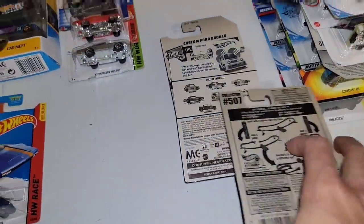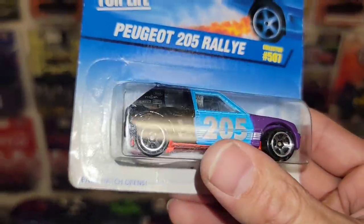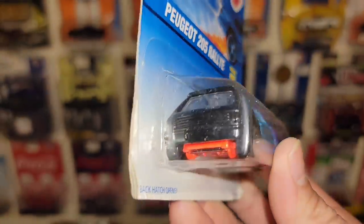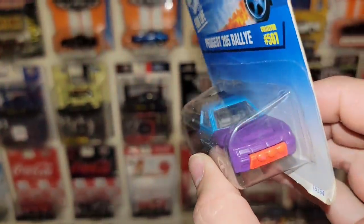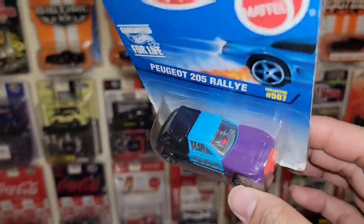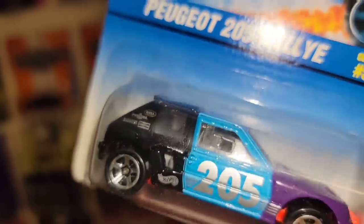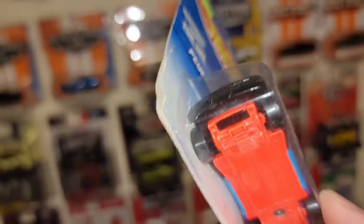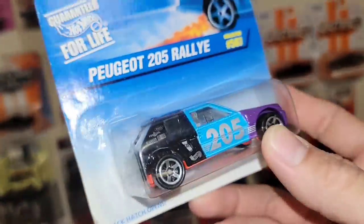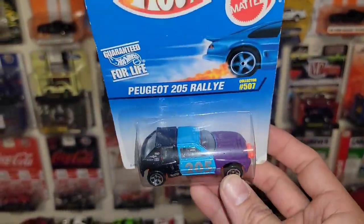Collector 507 — this thing is heavy. That is super interesting. You got the Peugeot 205 Rally number 507. Look at this — I know there has to be some type of story behind this car. I don't think Hot Wheels would make a livery like this if there wasn't a reason behind it. If you guys know anything more about it, let me know in the comments. It looks like it's sectioned off like separate pieces. Does this top come off? That is super cool. You guys got to let me know down in the comments more about the Peugeot.